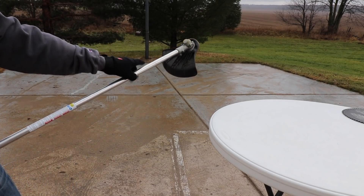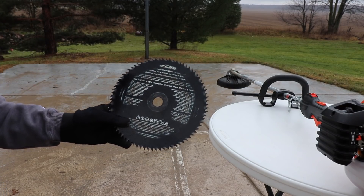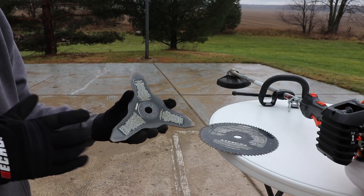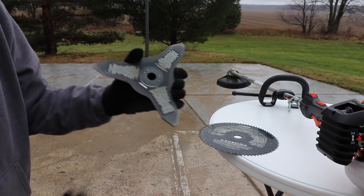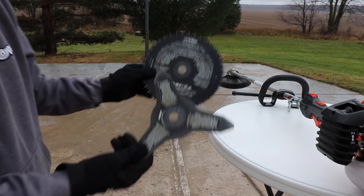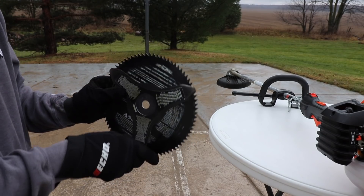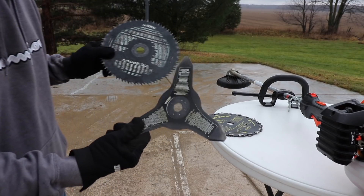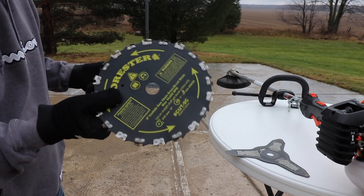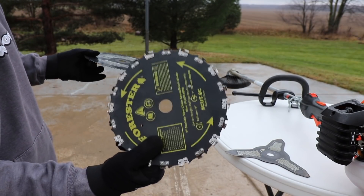There's a different guard right here that is different than the line trimmer. When I got the Echo brush cutter kit it came with this 10-inch blade — I think this is an 80-tooth brush blade. From my local Echo dealer I bought this other 10-inch blade, which is a three-tip blade. These two did pretty well. I'll show you some of the brush and saplings they went into, but now that I'm going into that thicker cherry stuff, I'm very excited to see how this carbide tooth blade will cut into it.